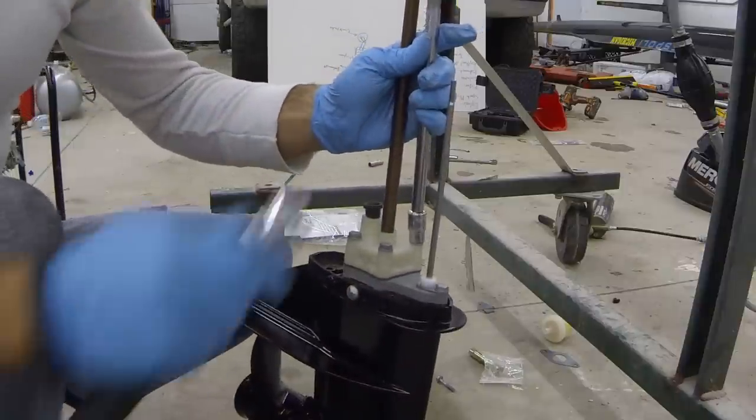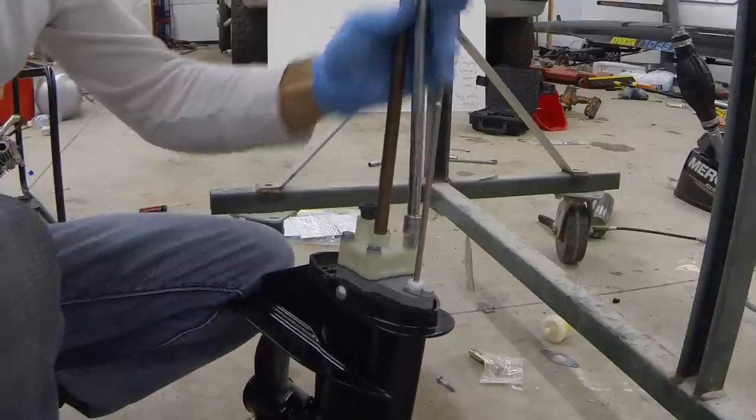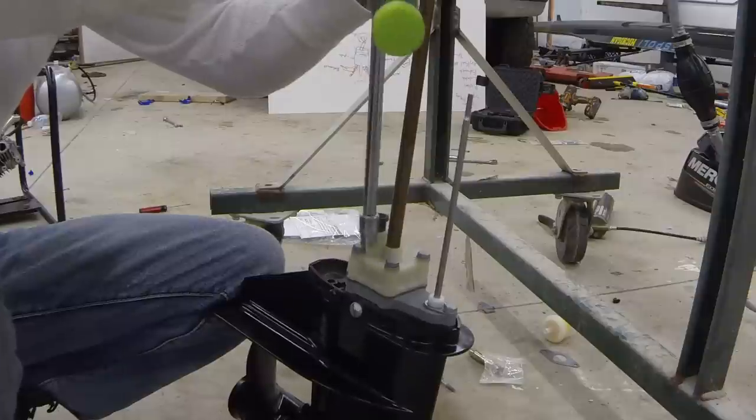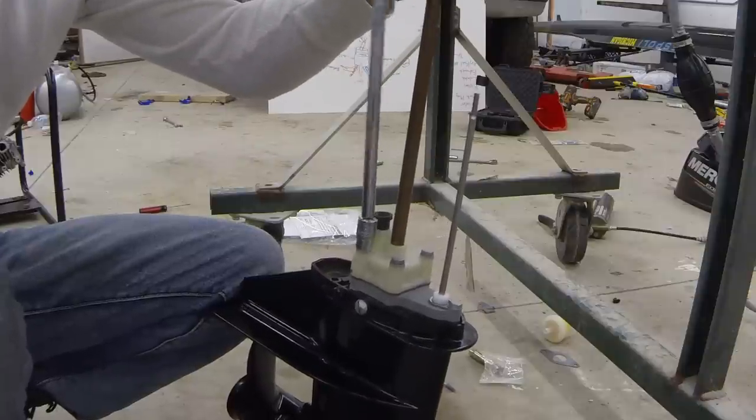Now that everything is just finger tight, we'll go ahead and take our ratchet and tighten everything in a criss-cross pattern — we'll do one corner, then the opposite corner. That'll help pull the water pump down evenly.